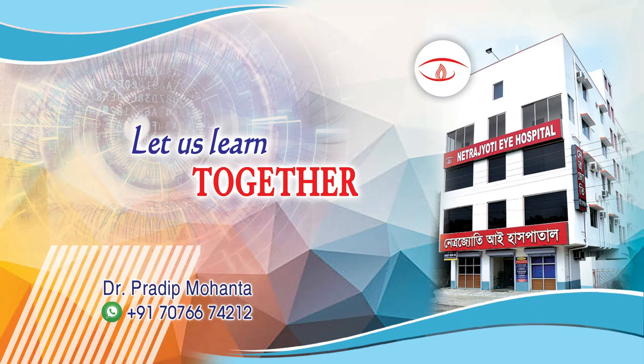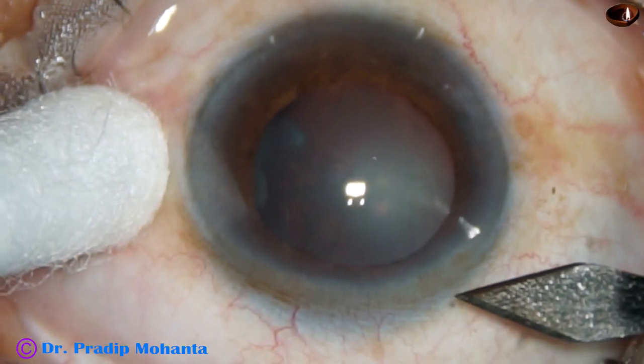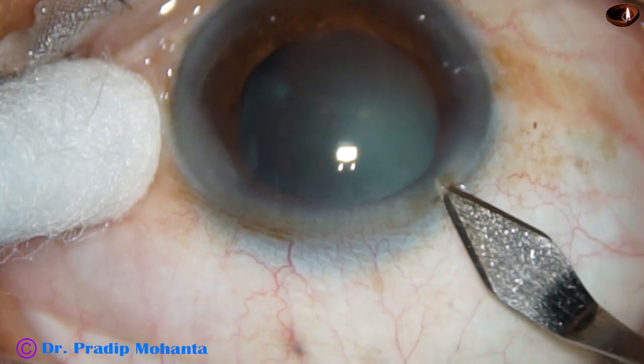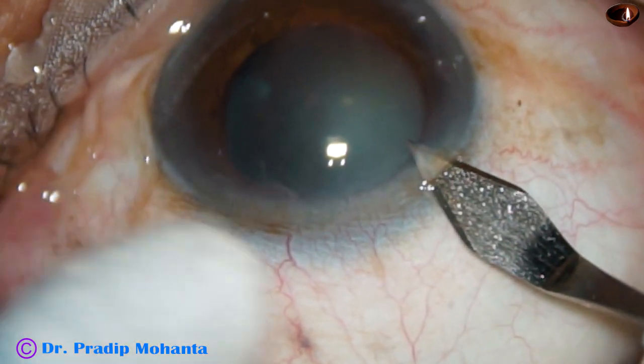Welcome to my workplace at Ranakhat, West Bengal, India. This is an edited video of a subluxated cataract. The subluxation is from 12:30 o'clock to 5 o'clock.